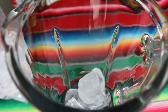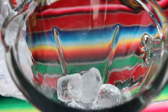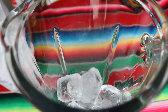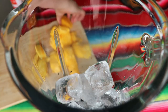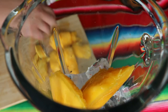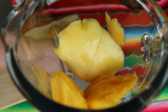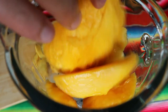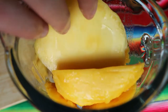Now we can go to our blender and start by adding some ice. The amount of ice I'm going to use is roughly the amount of mango I will add — it most likely won't be enough, but we can adjust later. I'll throw the mango in and set aside a couple pieces of the more green mango for decoration and to have something to chew. You could also buy an extra mango, cut it into cubes, and have bites of it — completely up to you.